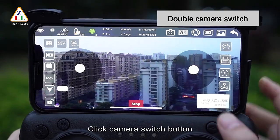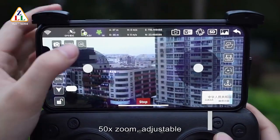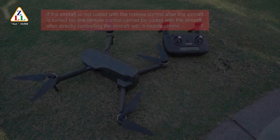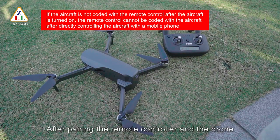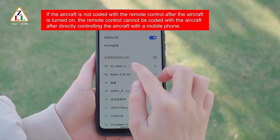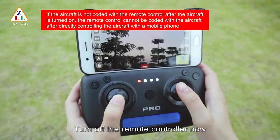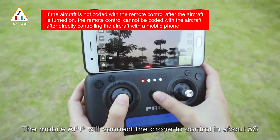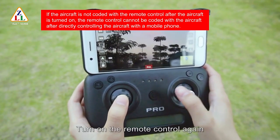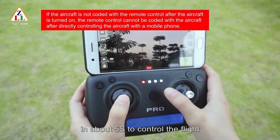Double camera switch: click the camera switch button to switch between front and bottom camera. 50x zoom is adjustable. Single app control: after pairing the remote controller and the drone and connecting to the drone's Wi-Fi with your mobile phone, open the app to transmit video. Turn off the remote controller; the mobile app will connect to the drone to control it in about five seconds. Turn on the remote controller again; it will reconnect to the drone in about five seconds to resume flight control.